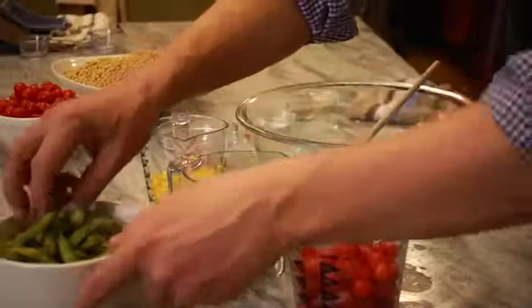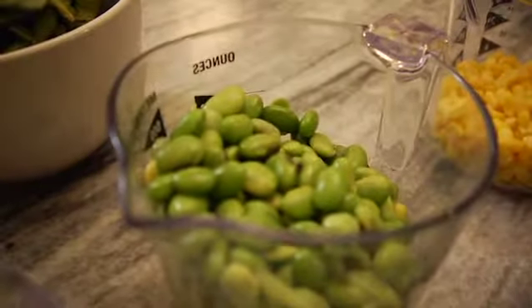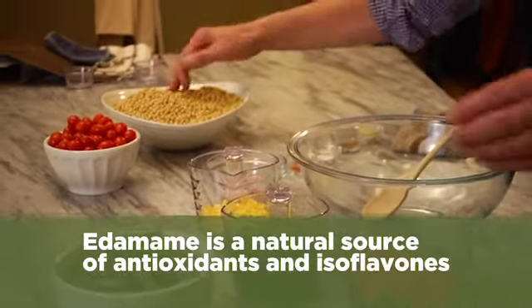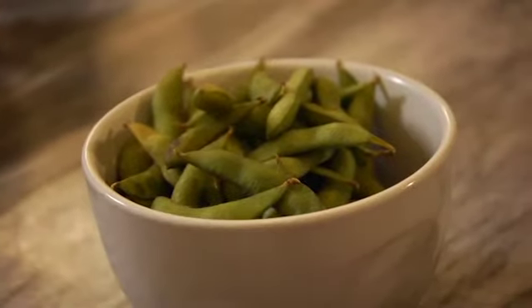I want to share with you a delicious and healthy recipe that involves using soybeans, but in the form of edamame. You've probably seen edamame in restaurants that look like this, but when taken out of the pod, they look like this — a delicious green bean. It's a form of soybeans. We're used to seeing soybeans dried like this, but edamame is harvested while it's fresh and green.